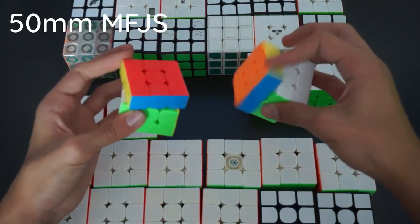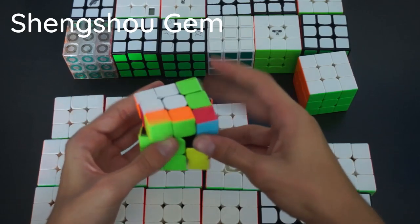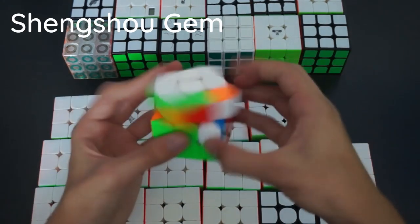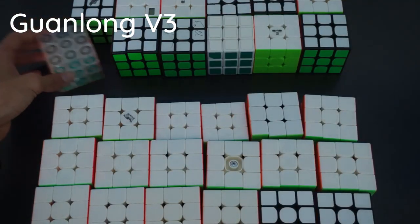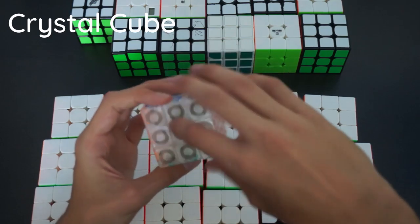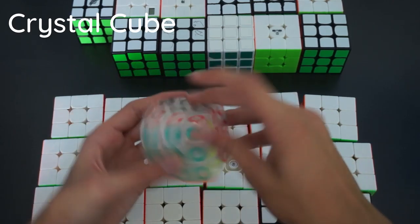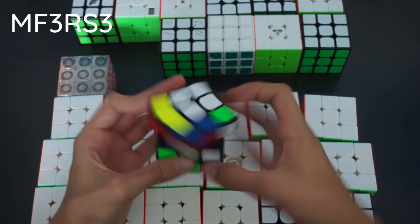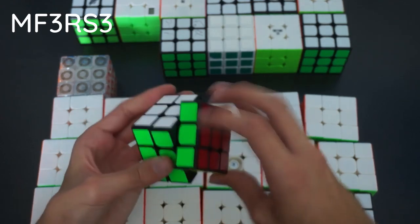Here we just have two mini MFJS 3x3s that are 50mm — they turn pretty decently but they're just mini cubes. Here we have the Shengxiao Gem 3x3: budget cube, doesn't corner cut well. Here is the Guanlong 3x3 — turns really nicely, super smooth, actually a really nice budget cube. Here we have a novelty 3x3 with an interesting colour scheme — silver for the white side and circles highlighting the colours. Doesn't turn nicely but it's a cool novelty. The MF3RS 3 is next — not better than the MF3RS 2 in my opinion, but turns pretty nicely with setup. Decent cube.